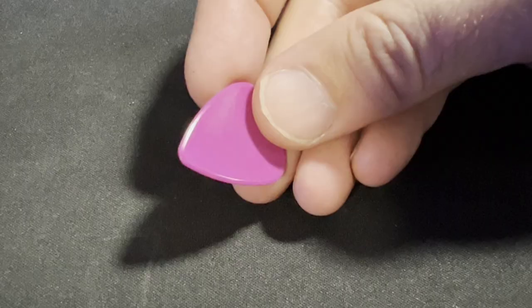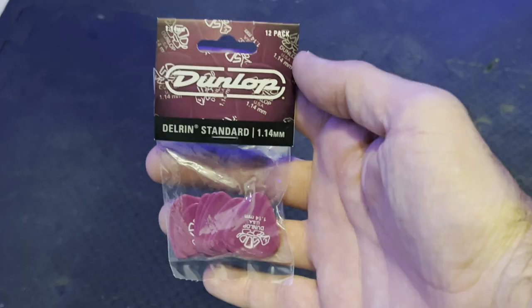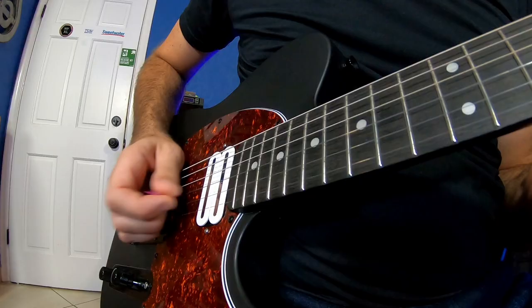The Delrin 500 is actually a very traditional shape — there's nothing really too unique about it. What I liked was that it has a pretty strong bevel towards the point, which allows you to get really good harmonics from the pick. At around $3 for 12 picks, this was definitely one of the cheaper picks I tested. The more I used it, the more it actually grew on me.